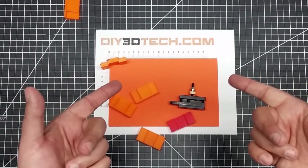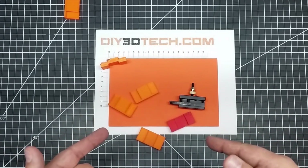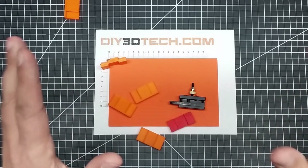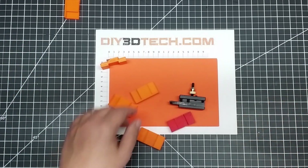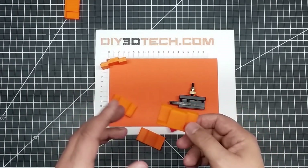Welcome to this episode of DIY3Dtech.com. In this episode of Design Talk, I want to talk about this tool holder that I came up with for the mini lathe. One landed standing up.